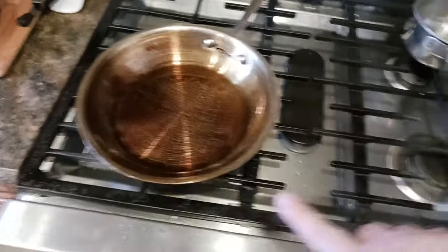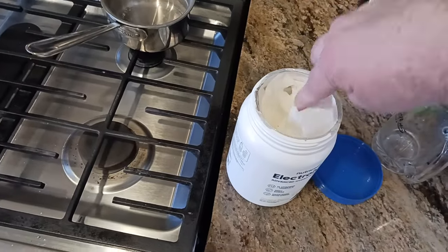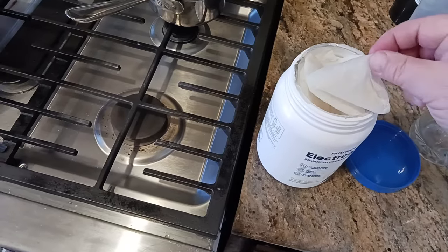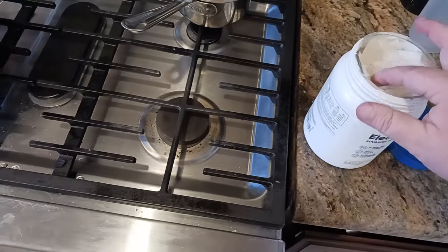Once the pan and the oil have both come down to room temperature, I'm going to pour off the excess oil into some kind of container. In this case I've got some paper towels and I'm going to pour the oil onto those — and basically you can use those to start a home fireplace fire. Another little benefit of having used oil.